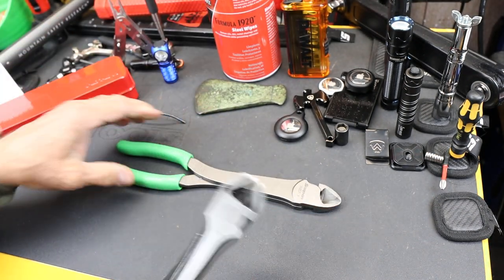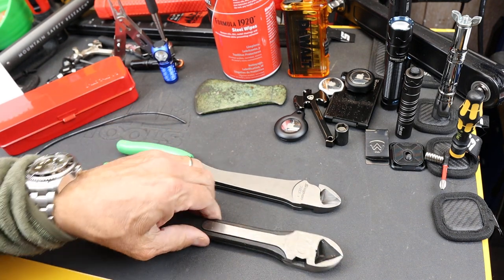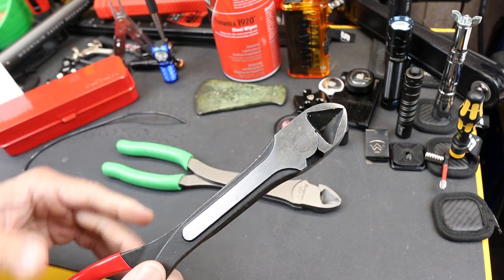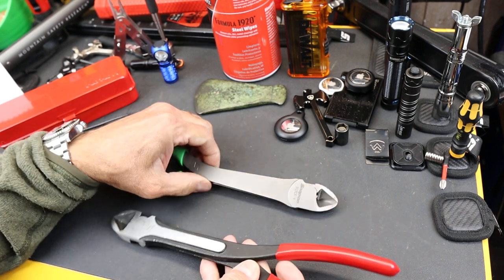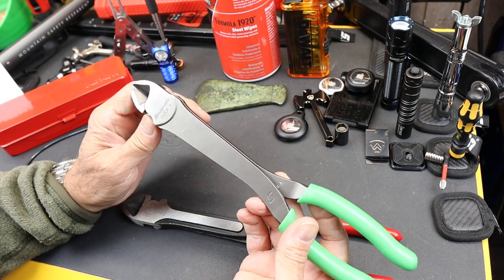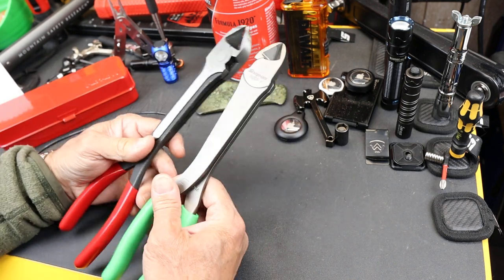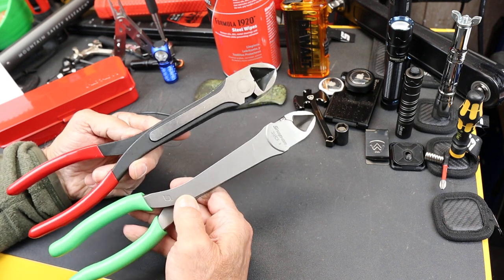So they're both very similar in form right off the bat. But this one sells for between $8 and $14 on Amazon, and this one retails for $95 off the truck. So there's upwards of an $80 to $85 difference between these two.